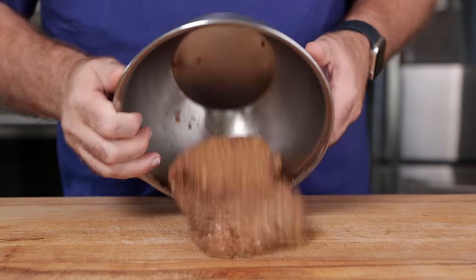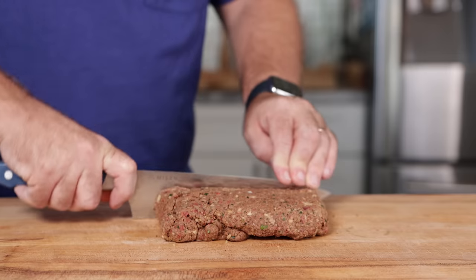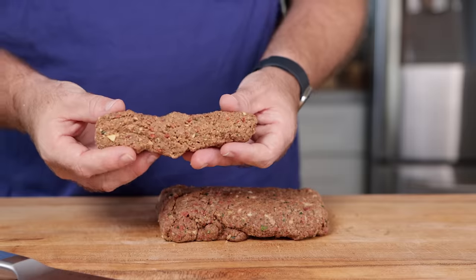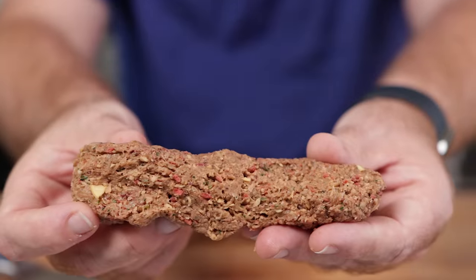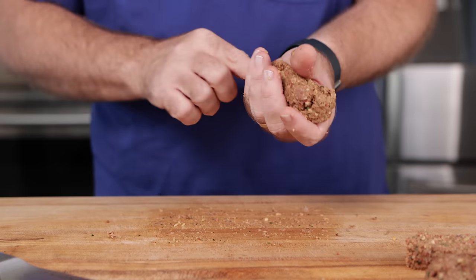After about 30 minutes, it looks about the same. So now at this point, we're just going to knead it just a little bit, and then I'm going to form it into a rectangle about the length of a sausage, and then we're going to cut off sausage strips. We're going to get about six of them — six quarter-pound sausage logs out of this.